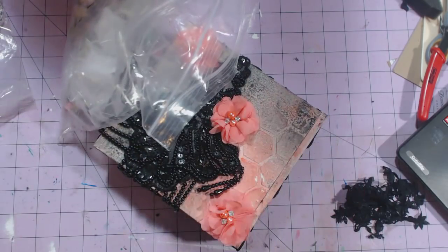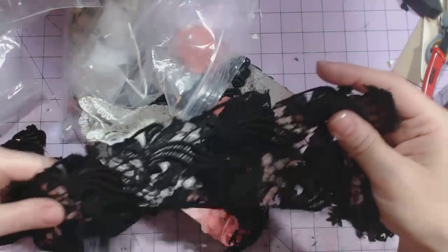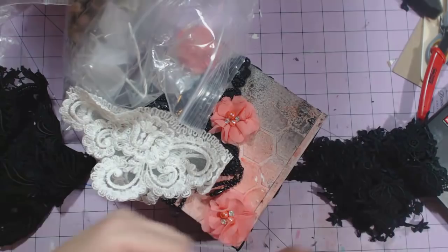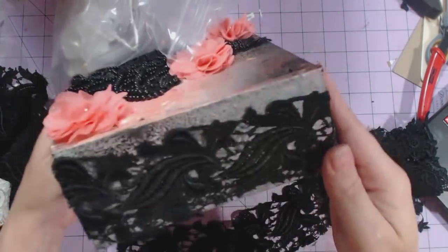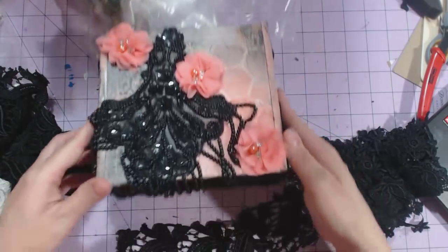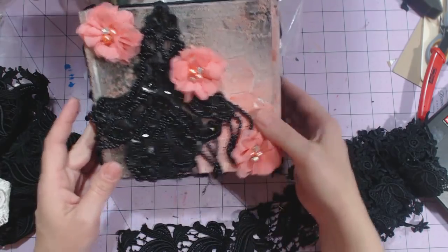Then I took this big black lace that was like five inches, I cut it down the middle and ended up with this piece like this, and then I placed it all along the sides. I did use some modeling paste and a stencil, and that is my cigar box. I think it'd be just pretty sitting up on a shelf.